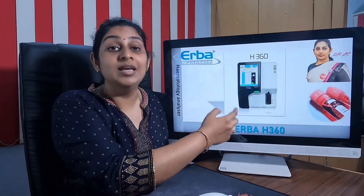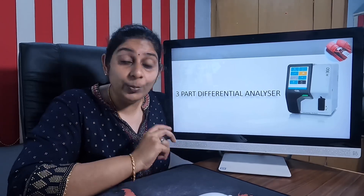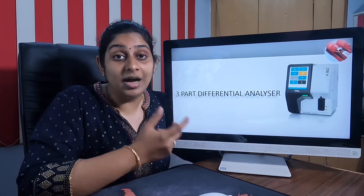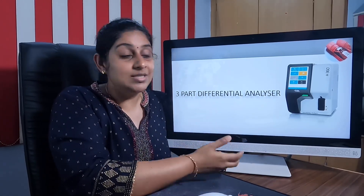In the number 360, the '60' denotes the throughput — that is, the output the machine can deliver. It can give around 60 tests per hour. This is what the number 360 denotes in the Erba H360.